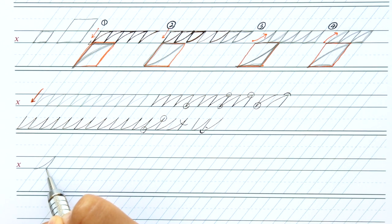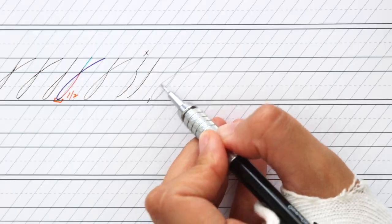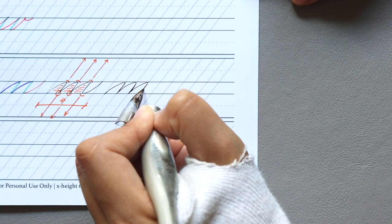In this course we're going to start from the ground up, starting with warm-up drills and nib exercises, and then we're going to talk about our basic principle strokes that are fundamental to understanding our letter forms. Then I'm going to break down each of the letters starting from our lowercase letters, connections, uppercase, and then finally our numbers.